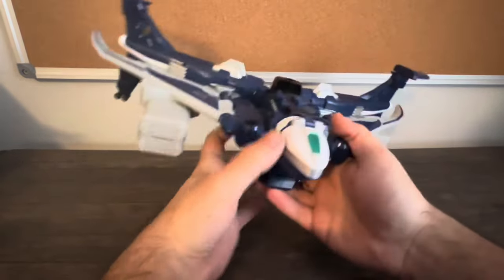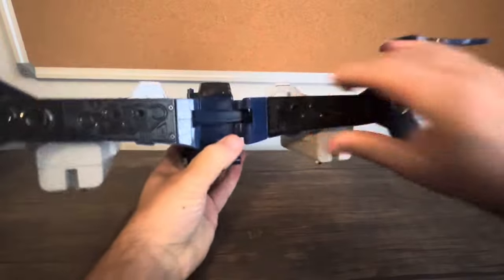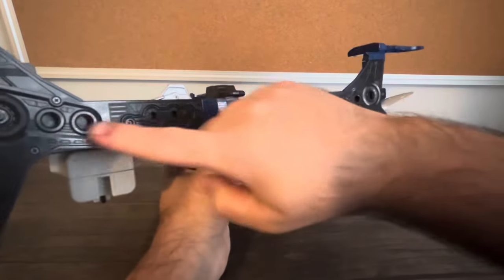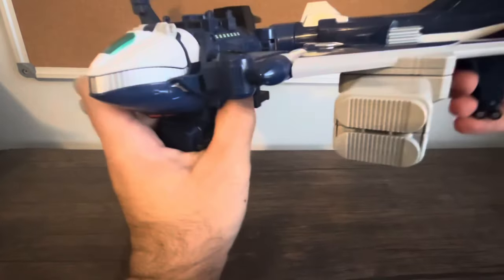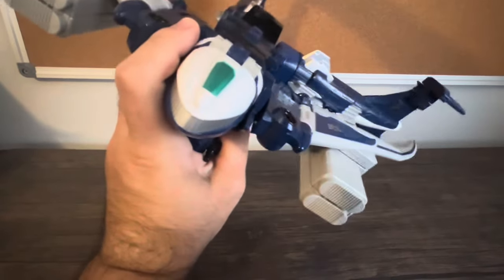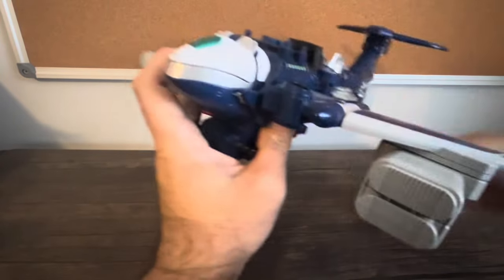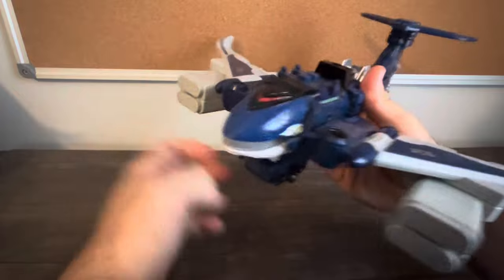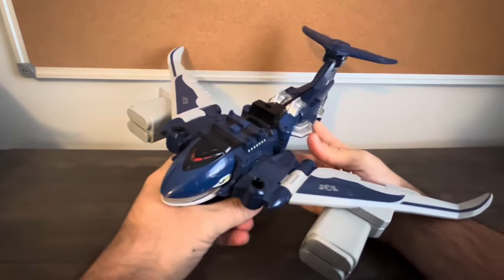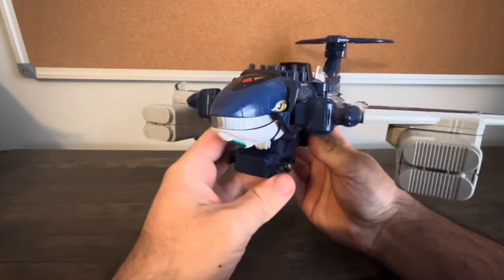That jet mode only lasts for a few minutes in the show — really just a few minutes. You can see the back has some nice detailing with thrusters and such. Let's go ahead and convert this back to its normal mode. In Power Rangers RPM this is called the Whale Cargo Zord. Now let's go right to the sounds.